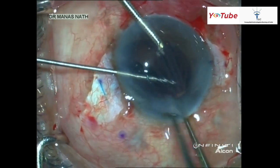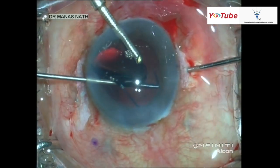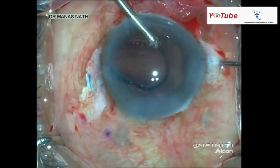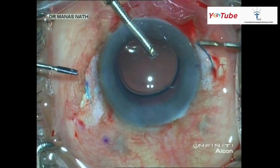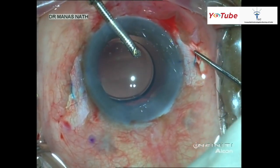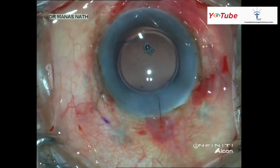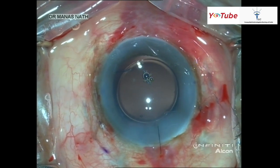The handshake technique is performed: the trailing haptic is grasped with the straight hand-gripping forceps, holding the tip, and then inserted into the tunnel that has been created. The lens is now well centered. Thank you for watching.